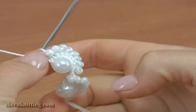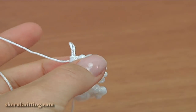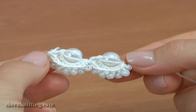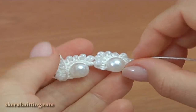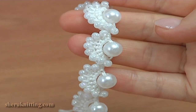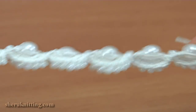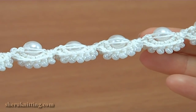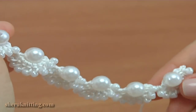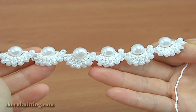We have got a simple beaded cord necklace. This is the front, and this is the back. The length of the cord you determine by yourself. As I said before, this cord could be used to create a decoration, necklace, belt for clothes, and bracelet.